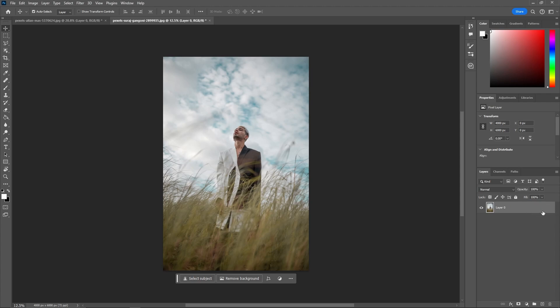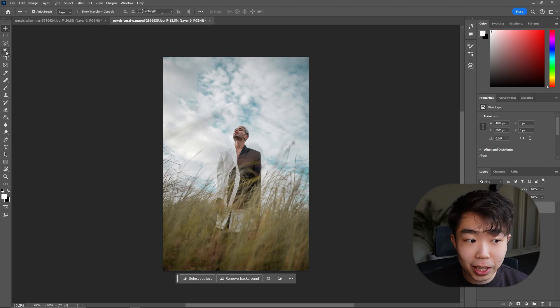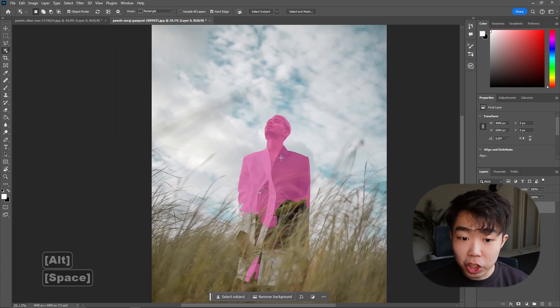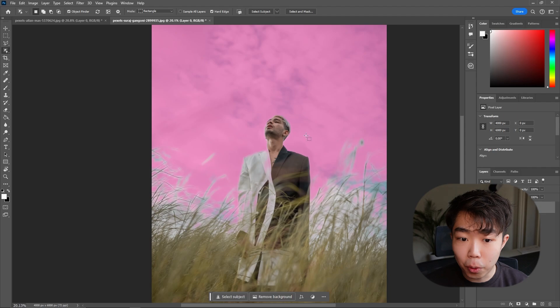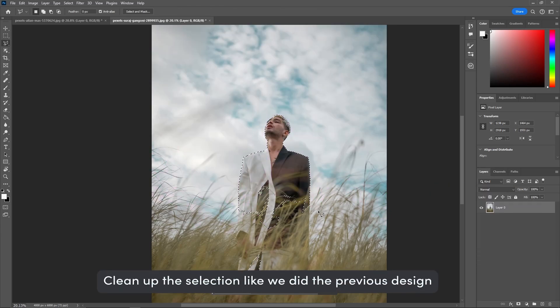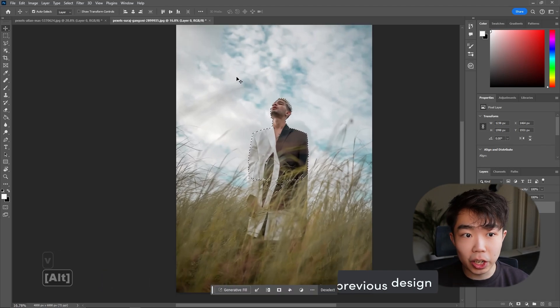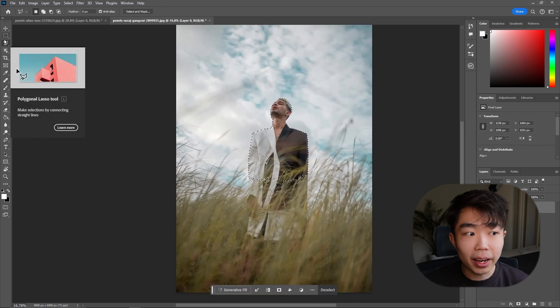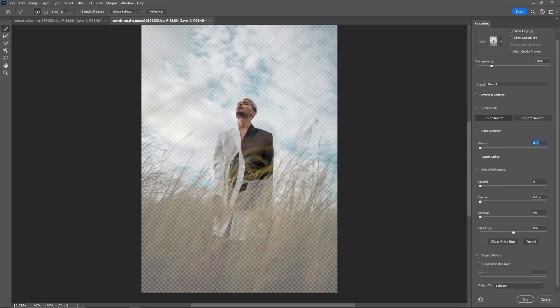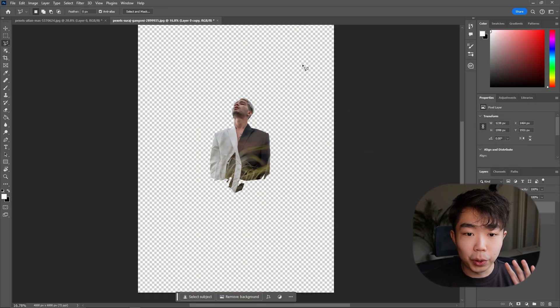Getting back into this, we're going to use the exact same technique. Unlock the layer and go into the Object Selection Tool. For this one we don't have to be super particular about how much we select — as long as we get the top part of the subject it's okay, because we're just putting words behind the top portion of his head. Click on the body and Photoshop will pick out the subject.